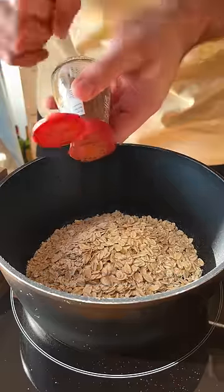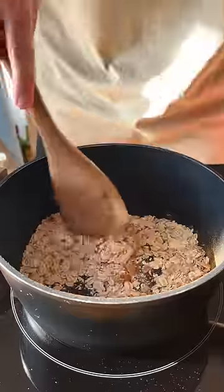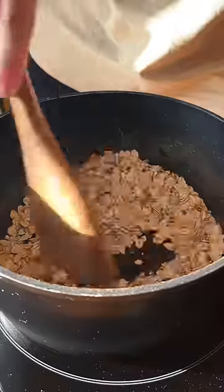Next step is to toast these oats with some spices. I'm using a pinch of salt, some cinnamon and cardamom. Just give them a good toss until you can smell the spices toasting.